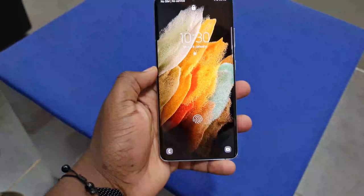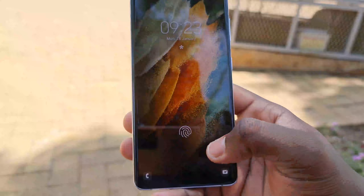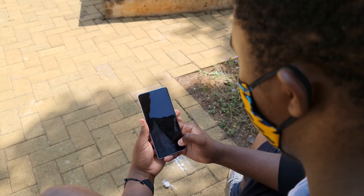The Galaxy S21 Ultra also sees an improvement in the in-display ultrasonic fingerprint scanner — it's 1.7 times larger, and it performs the same: fast, accurate, and secure. Nothing to write home about, but solid. I'm also really digging the new wallpapers on this phone. Samsung never misses a beat with wallpapers.